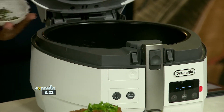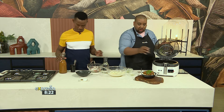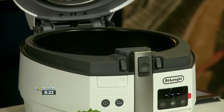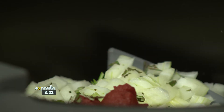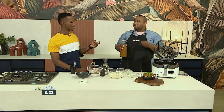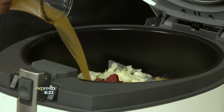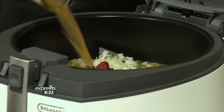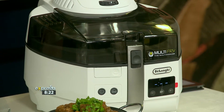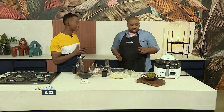People are kind of veering away from meat a little bit these days, but they miss those deep rich stew flavors. Mushrooms — when you grill and roast them in the multi-fry — are ridiculous. You won't get the meat texture, but you will get that meat-like depth of flavor. If you're going plant-based, just replace the meat with mushrooms and you'll get a similar result.